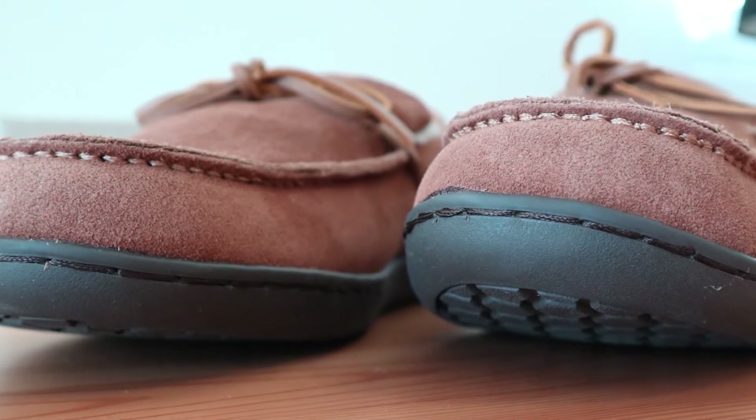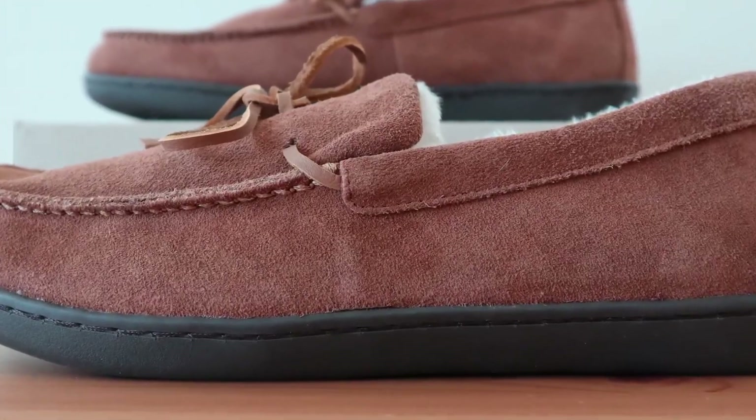Overall, this is still a lightweight slipper, easy to get on and off, and a terrific alternative to walking around the house barefoot.